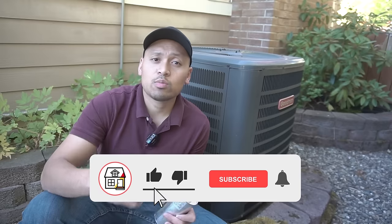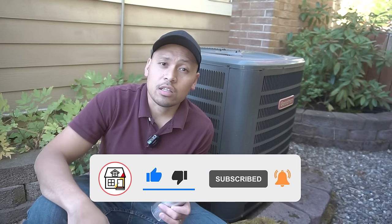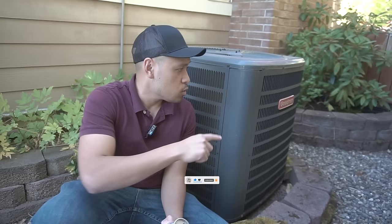If you found this video helpful, please hit that big thumbs up, subscribe, and hit the notification bell. I'll see you in the next video, which covers cleaning the coils for better airflow — so stay tuned for that.